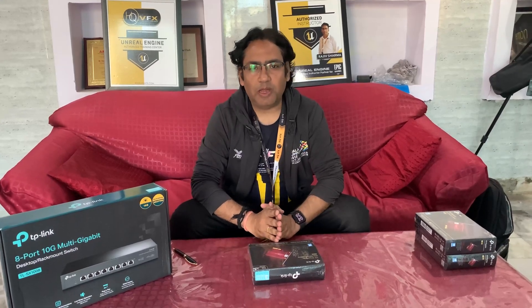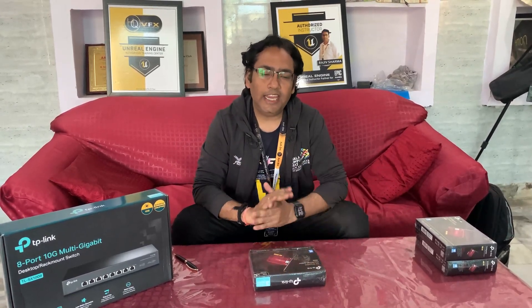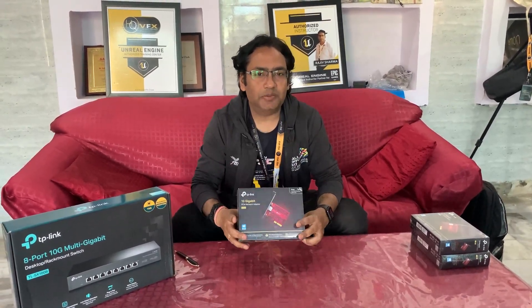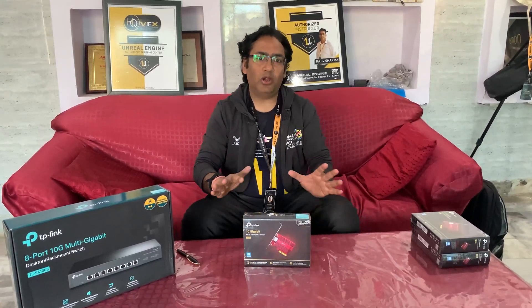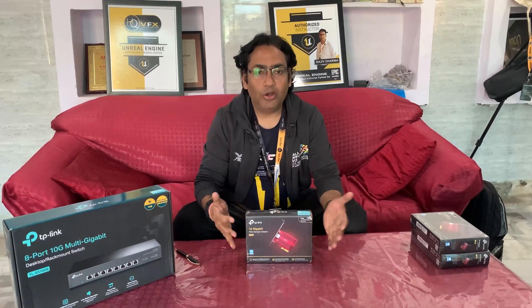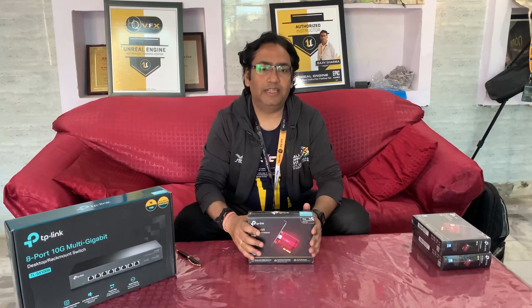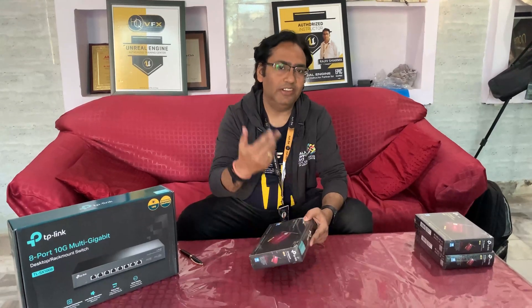Hello friends, welcome back to VFX Pipeline channel. In our previous video we saw the unboxing of the TP-Link SX1008 10G 8-port router. In this video we are going to unbox a 10G PCI Express card, also by TP-Link. The reason we bought this is because we want 10 Gbps network so we can share files at very high speed and open bigger Unreal projects directly from our server much faster than our traditional 1G network. Let's start unboxing and see what's inside.